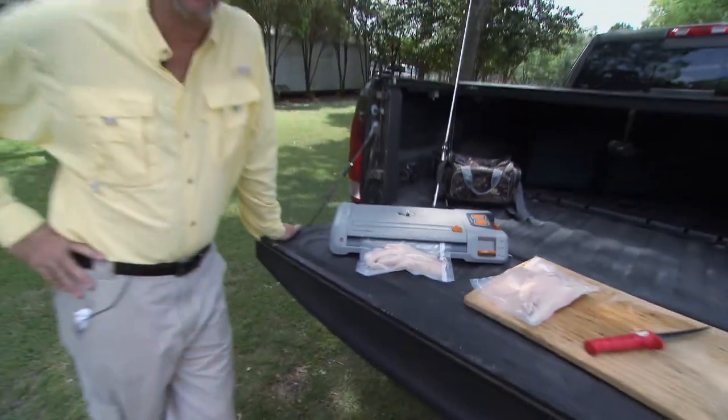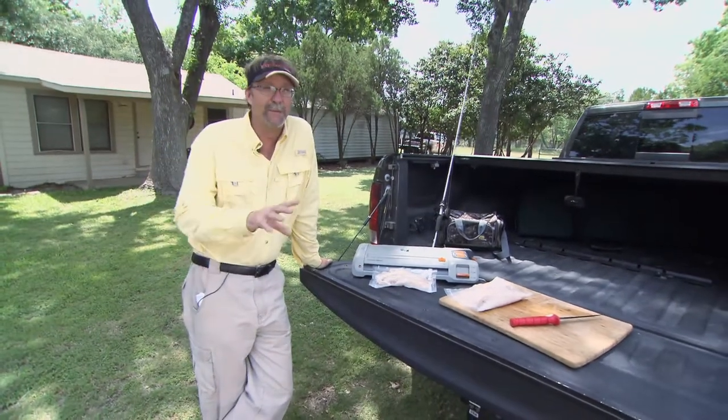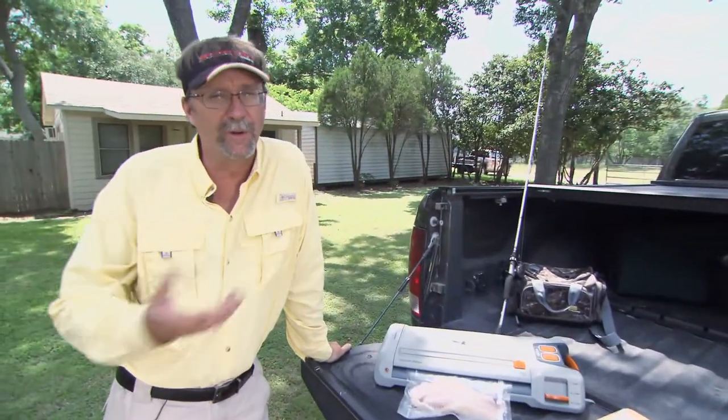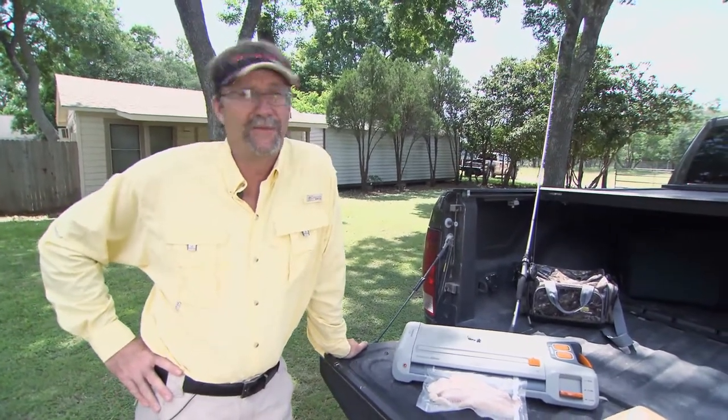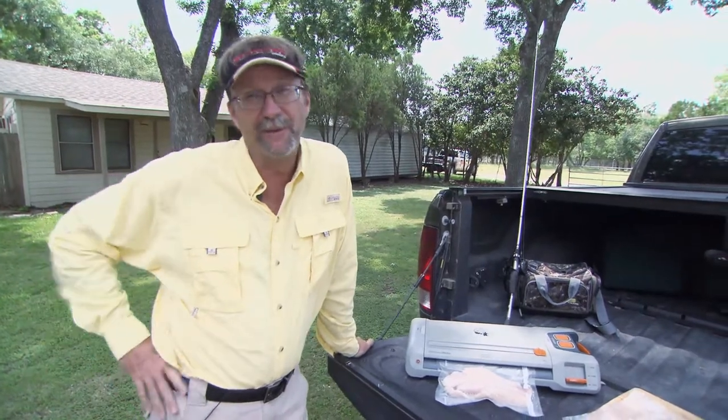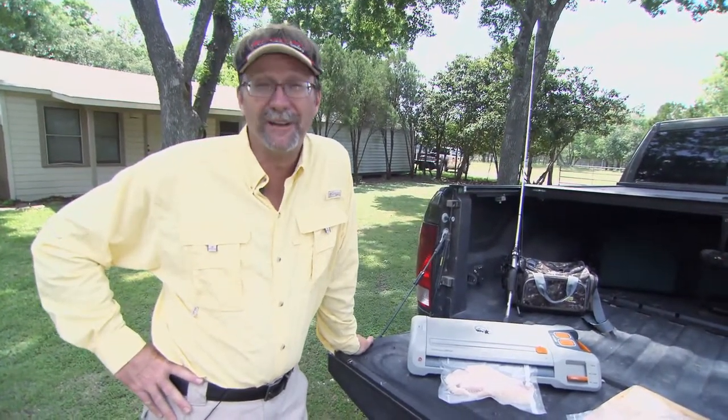Being able to use a product like this Food Saver Game Saver Silver right at the boat ramp, or at the pier or the bank where you're fishing, and powering it off of your truck or boat, is an awesome asset. Because now when I drive a couple of hours home from this fishing trip, all I've got to do is take my fish, drop them in the freezer, and go on to bed and get ready for the next day.